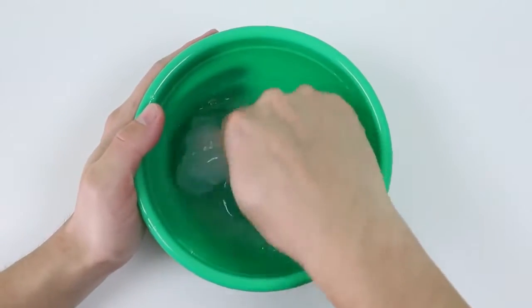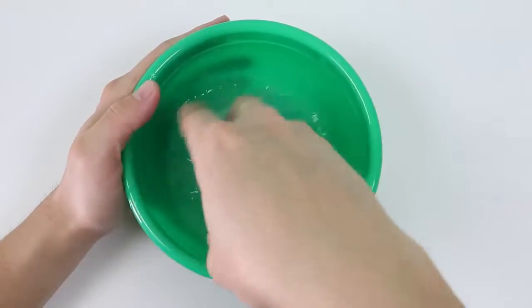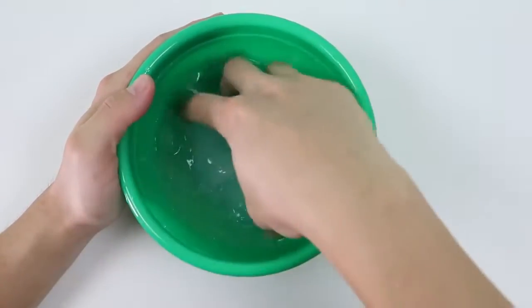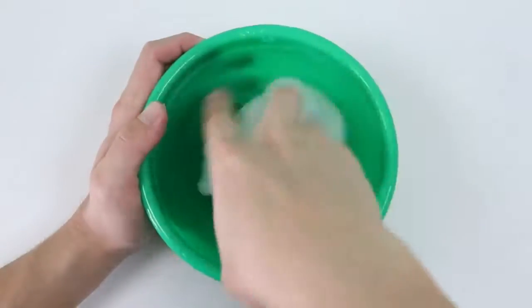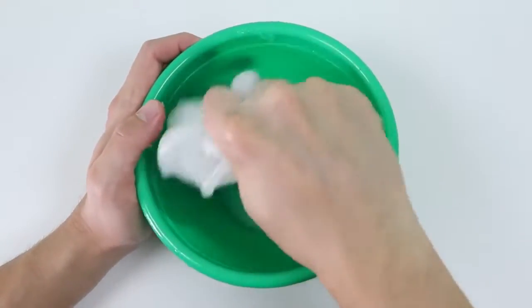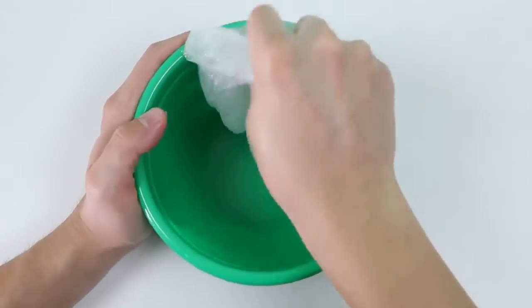This part is a bit messy and your hands will get pretty sticky, but it's the best way to make the slime. Fast forward — woo! So I've been mixing this with my hand for a little while now, and as you can see, the liquid is all gone and the slime is starting to take shape.